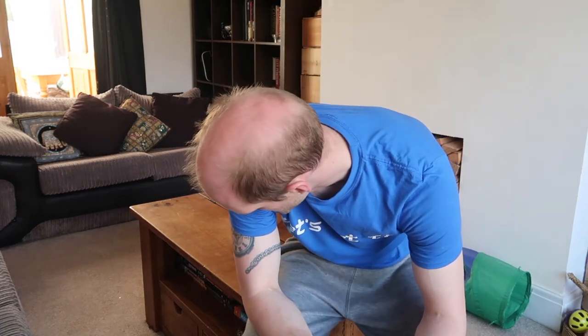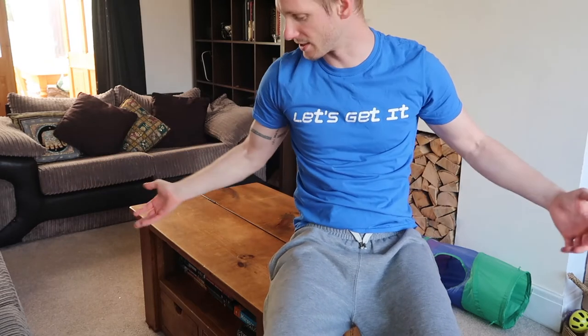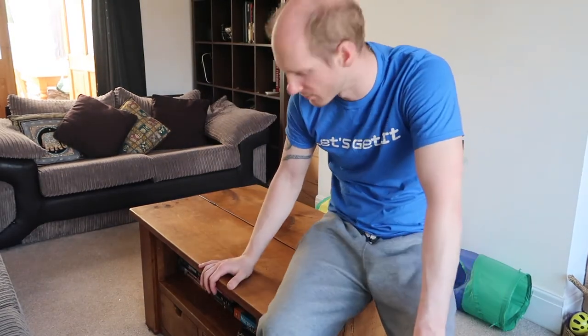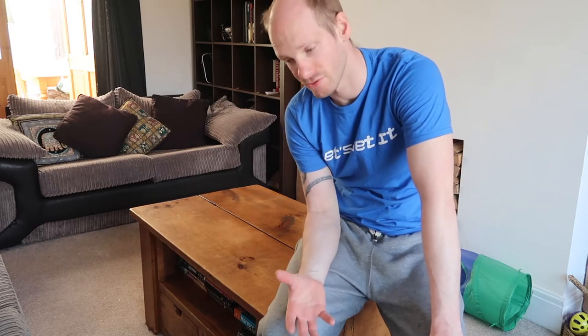That felt quite good, it really did. I'm going to try and do some laying-down flies now. I'm not going to put as much weight on. You may be wondering why I'm using my coffee table as a bench — it's because I haven't got a bench at the minute.